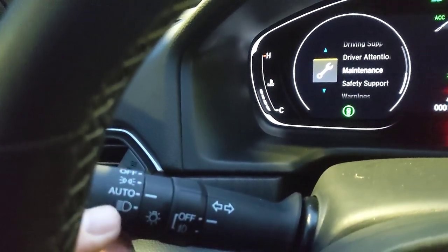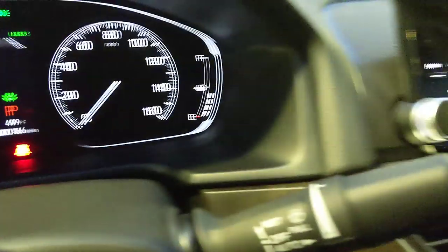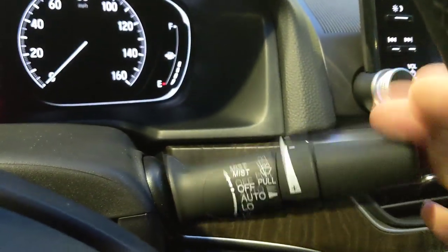On the left stalk, you have auto on/off headlights with the auto-beam setup and fog light controls. On the right stalk are the windshield wiper controls — pull down to activate.